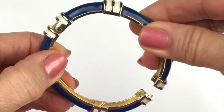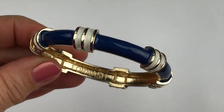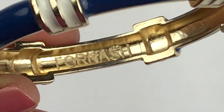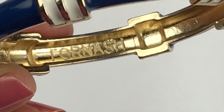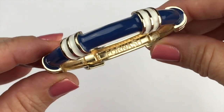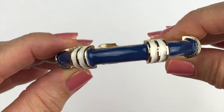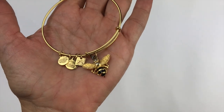The next piece is a very pretty enameled hinge clamper bracelet — it's navy blue and ivory enameled. There is a name on it that I'm not familiar with: it says Fornash. I will look up that brand, and it's a great-looking bracelet so if it's worthwhile I will definitely be listing this one.